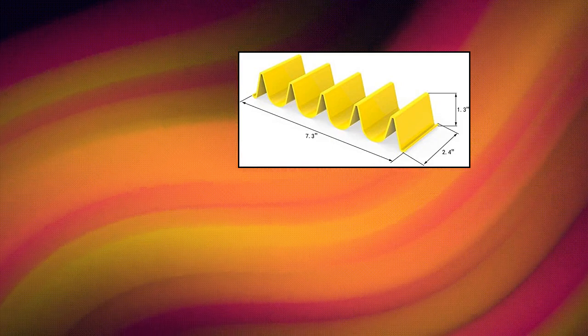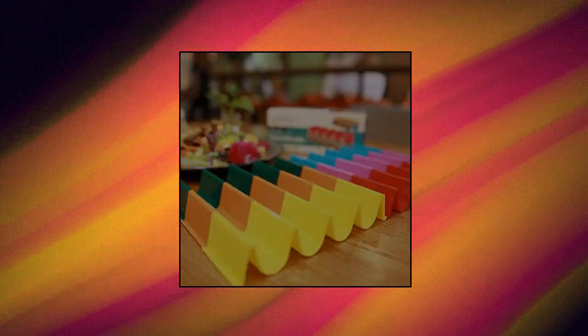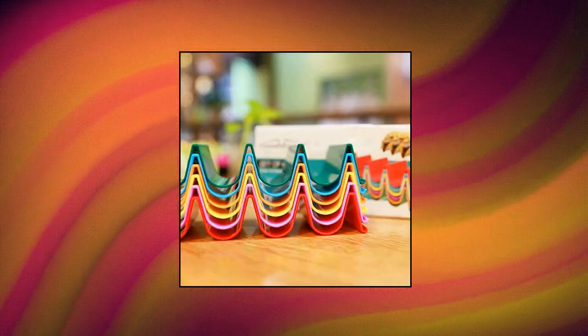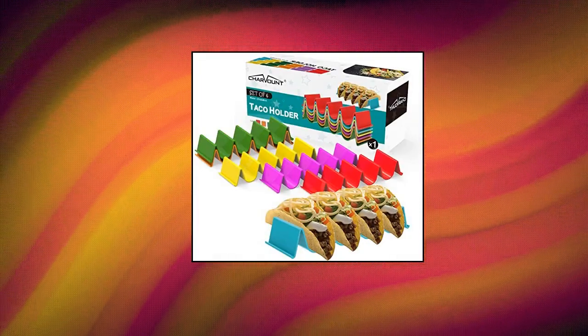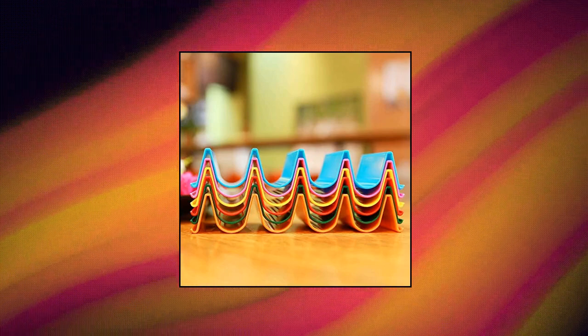Charmount taco holder stand — useful, colorful, and fun. Charmount taco holder stands look very pretty, come with many colors, you can use them for different flavors and won't get confused. Just get them and have a happy taco night. Never be messy — you will love these racks, easy to stand, fill tacos and won't fall out. High quality health edible grade ABS material — can put into the microwave oven or dishwasher.